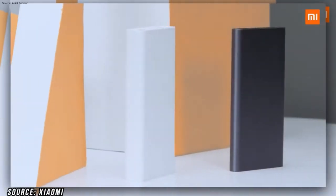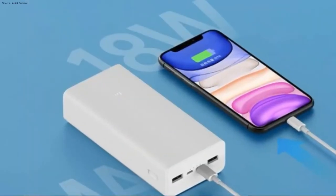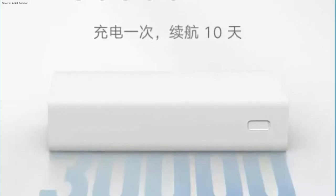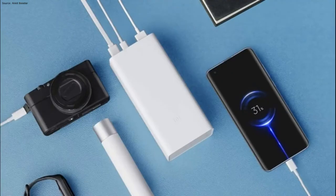Hey, you'll see a new power bank. It's called Mi Power Bank 3. Inside you'll be able to get a 30,000 mAh big battery. It's a big power bank and it will be able to get some great features.